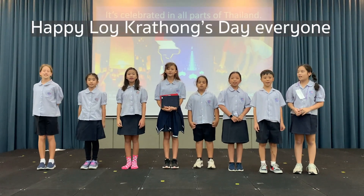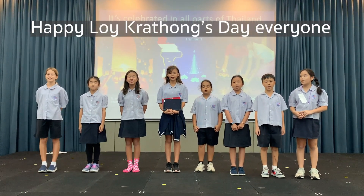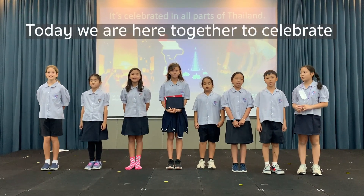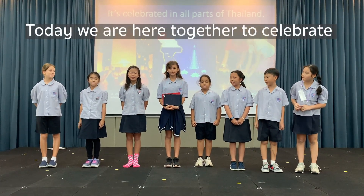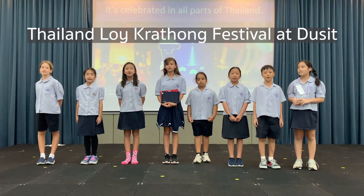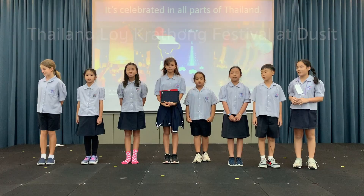Happy Loy Kratong Day everyone! We are here to celebrate the Loy Kratong Festival at Azusa. As our school is an eco-friendly school, I would like everyone to think about being more friendly to our environment during the Loy Kratong Festival.